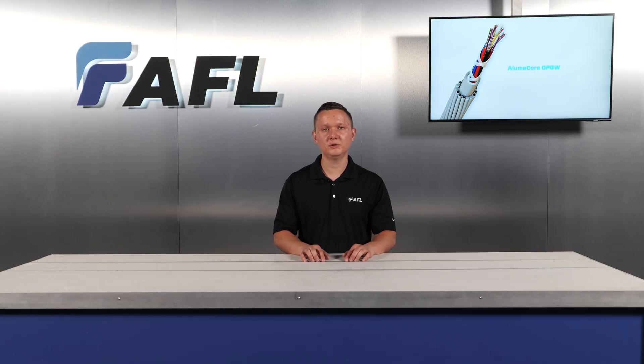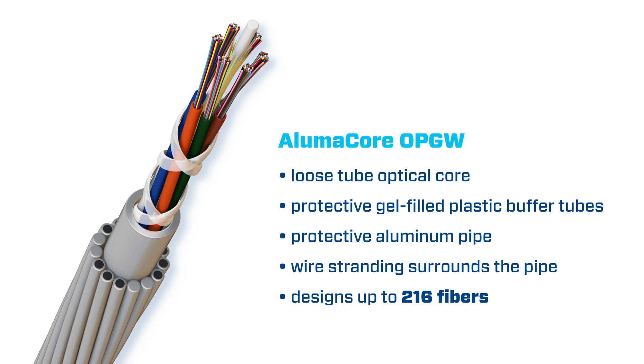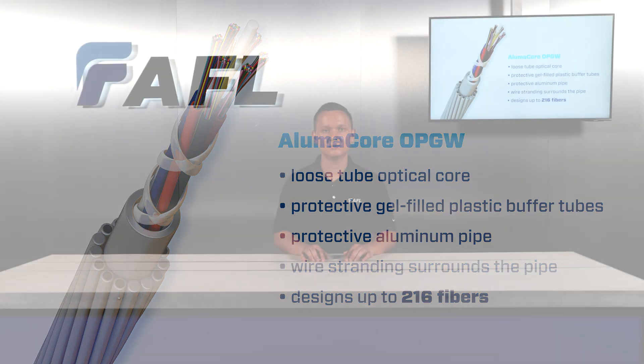Alumacore OPGW has a loose tube optical core where optical fibers are protected in gel-filled plastic buffer tubes. The dielectric core is cabled inside a protective aluminum pipe with wire stranding surrounding the pipe. This design enhances fiber protection and simplifies the splicing process. AFL offers Alumacore designs with up to 216 fibers.